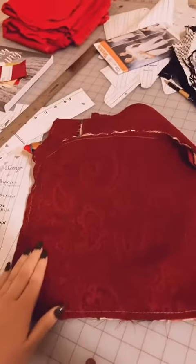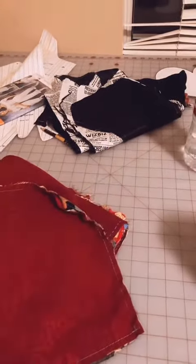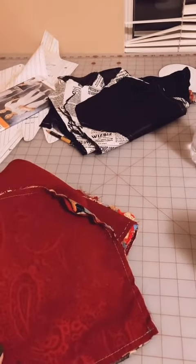I just finished flat-lining the fabric for the panniers. I'm actually going to put that to the side for a little bit and keep working on the stays mock-up — I'm going to start marking out the boning channels next.